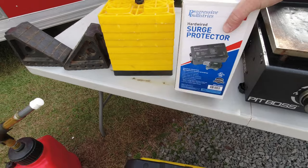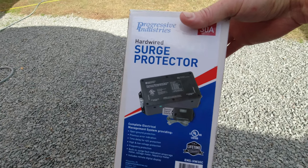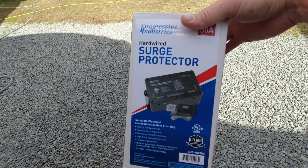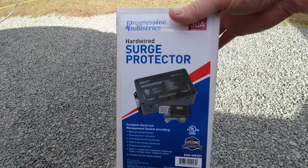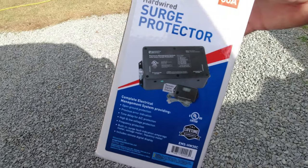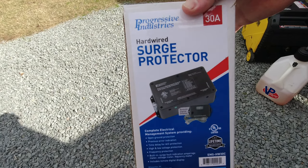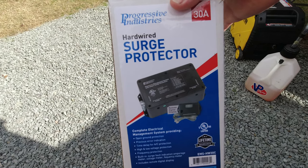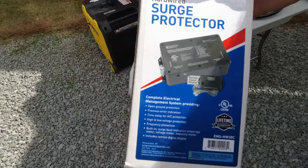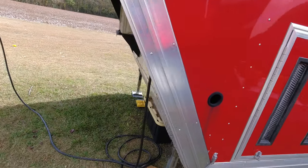Next up on the must-have list is a surge protector. I never really have to think about it or do anything with it — that's kind of the beauty of it. In the Rockwood, we installed this hardwired version from Progressive Industries. It's been great; we've never had an issue. I leave both campers sitting in my yard plugged in all the time. Even through major storms, I don't have to worry about much of anything.